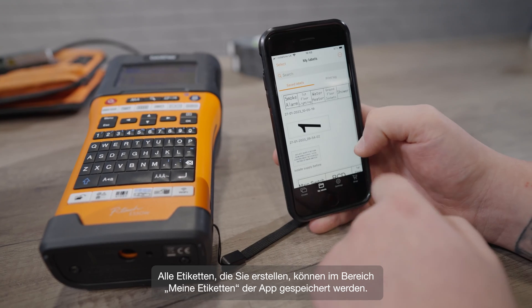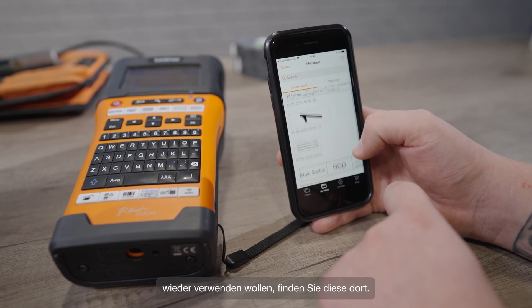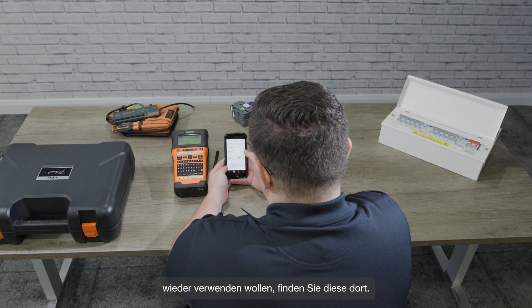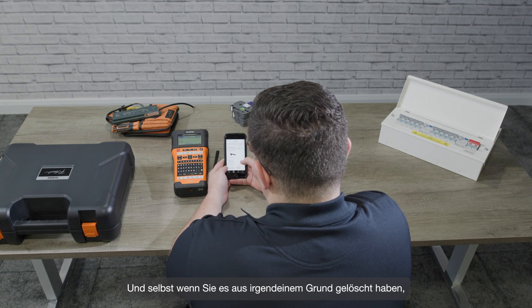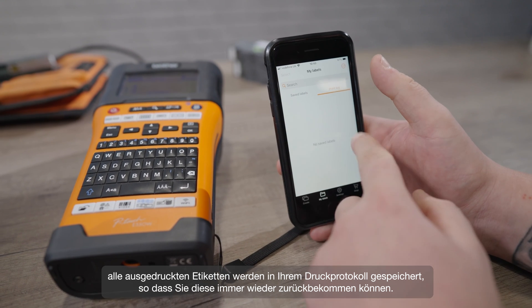Any labels you create can be saved in the My Label section of the app, so if you need to use the same label again, or want to edit a previously created label for a similar application, you'll find it in there. And even if you've deleted it, any label you've printed will be saved in your print log, so you'll always be able to get it back.